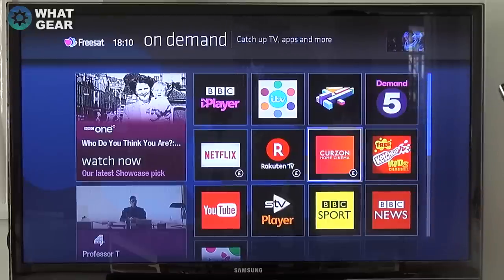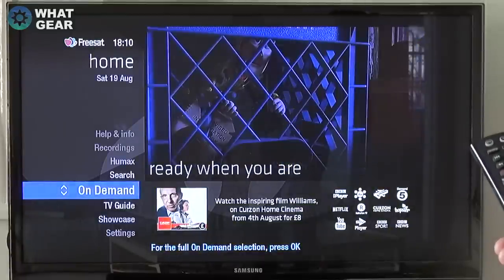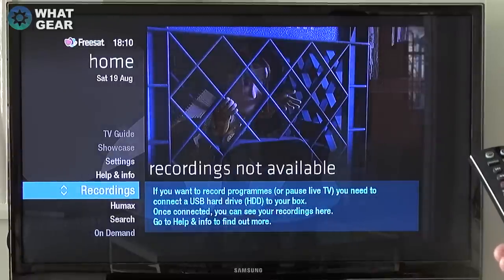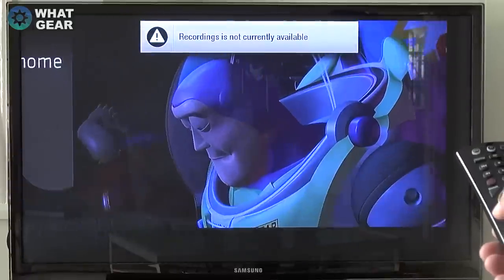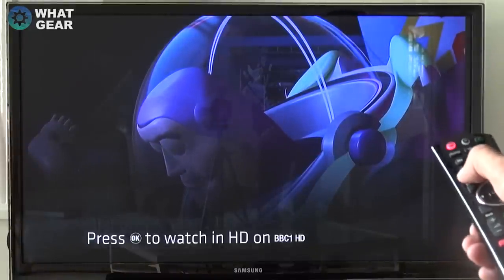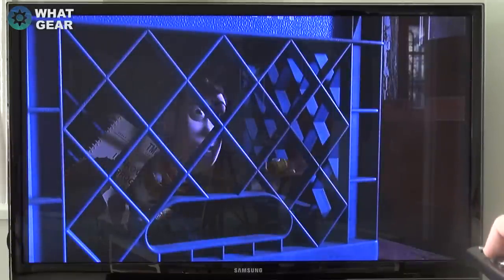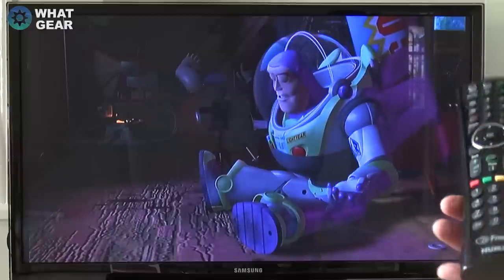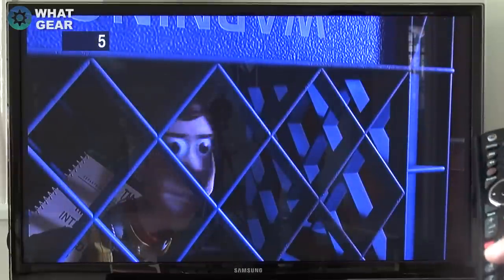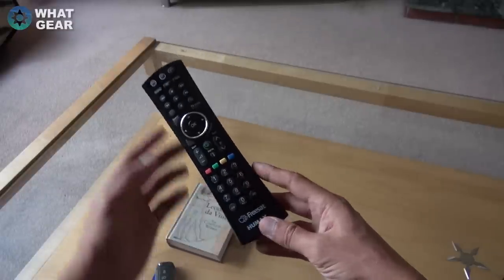On Curzon you can actually rent movies — even films still in the cinema. All the animations and transitions when you go through the menus are really cool. There are no recordings at the moment — I'm going to try and record something. In order to record with this box you need to plug a hard drive or USB stick into the back, as it has no local storage.